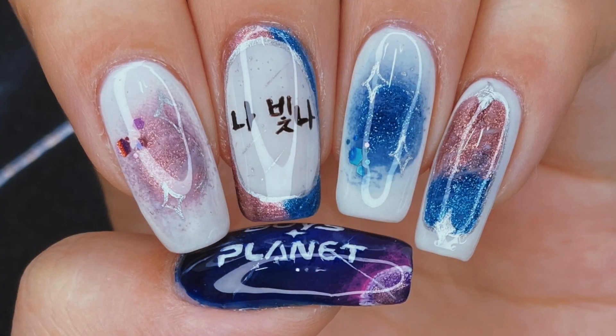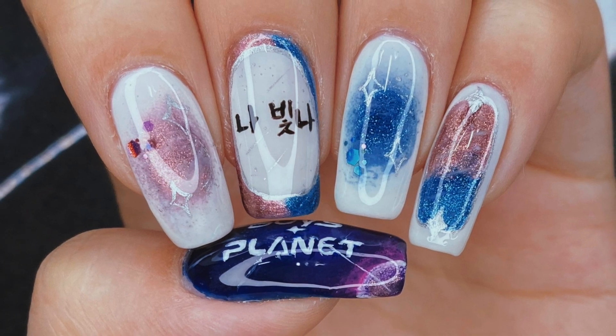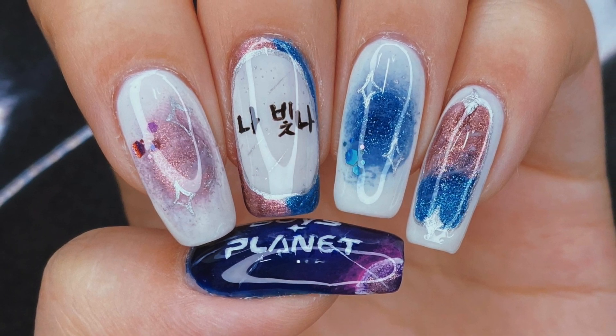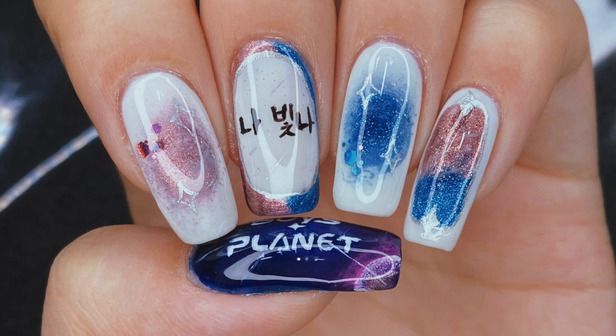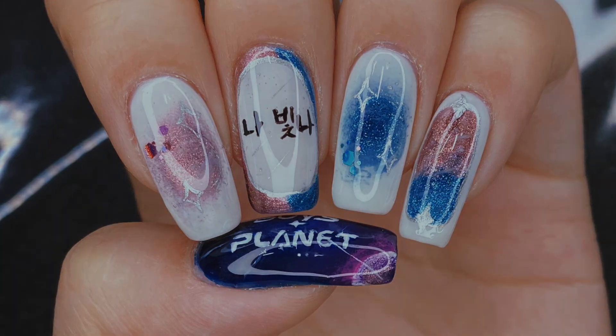And that is it for my Boy's Planet inspired nail art design. I kind of speed ran my commentary on the performances but I hope you guys enjoyed watching it. I am really focusing on voting for Huttek and Joonhyun at the moment, so let me know who you're voting for and I'll see you in the next one. Bye everyone!